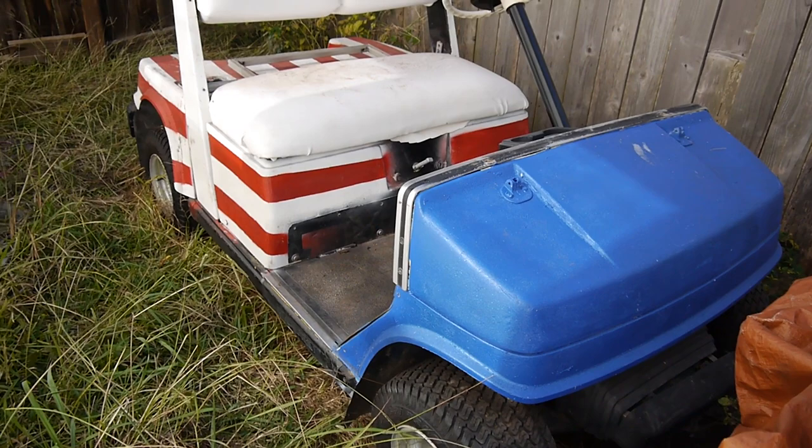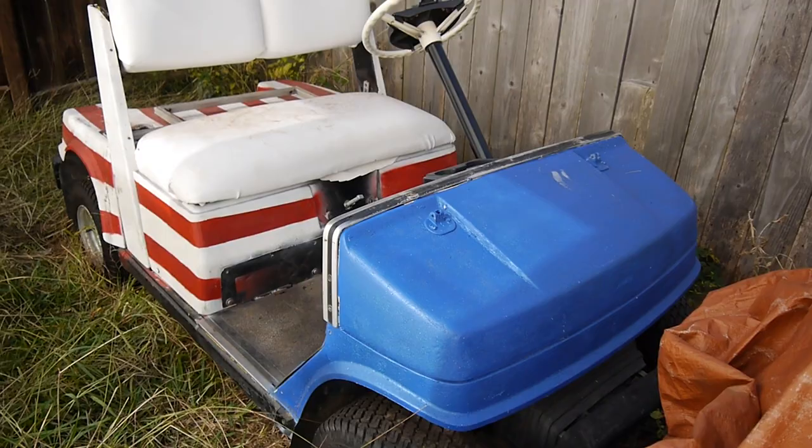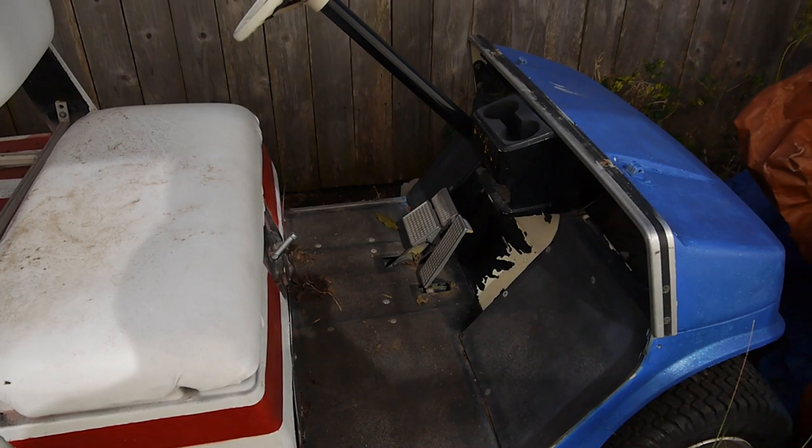But today I've got a golf cart. Let me show you what I got. There she blows, in all its glory. This is a Yamaha, and it has a gas engine on it. I believe it's a 1990 G2. I had picked this up — I've had a tarp over it this whole time, and I just took it down and decided I need to see if I can get this sucker started.